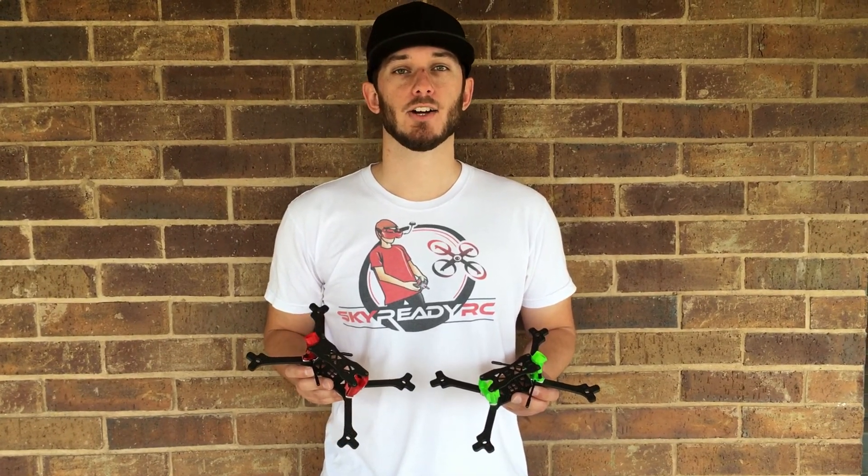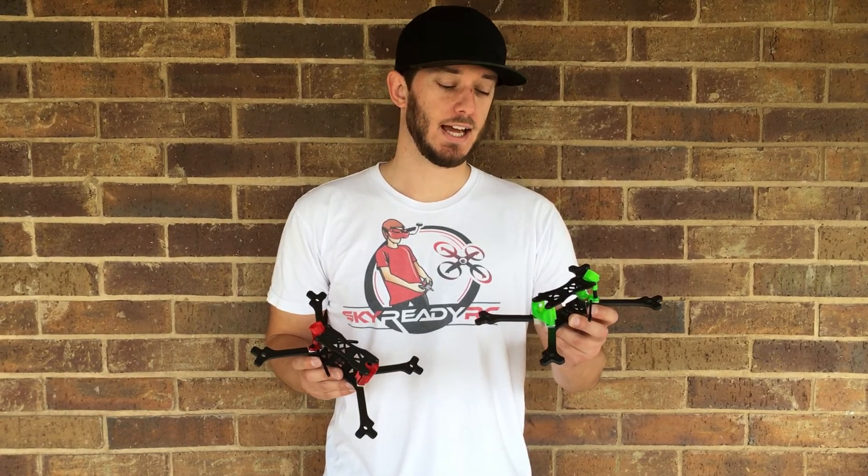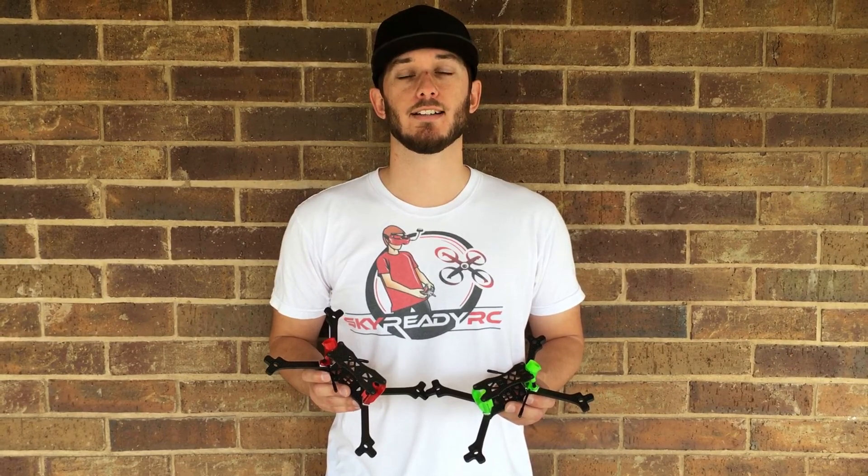What's going on guys, Lucas here from Sky Ready RC and today we've got something pretty cool for you. We've got the Cobra and Cobra Lite 5 inch racing frames and we're going to tell you what sets these apart from everything else on the market. Stay tuned.